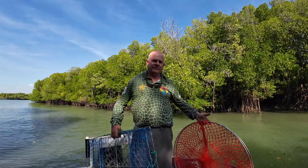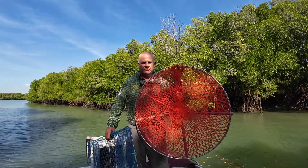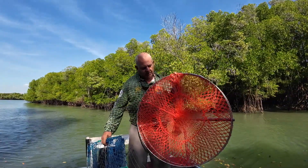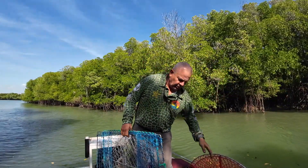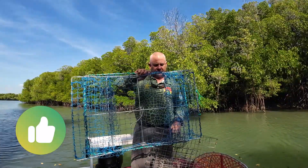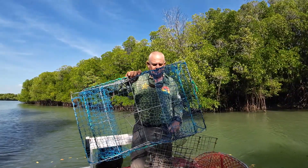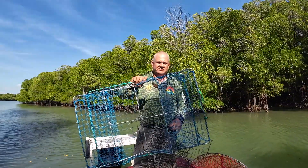G'day guys. On today's Fieldies Adventures I'm trying out the new — well, they're not new but this one is new. It's a round collapsible and I'm going to give this one a burl. My preference has been what they call the opera pot — it comes up, folds up, and this is what I've had most success with.